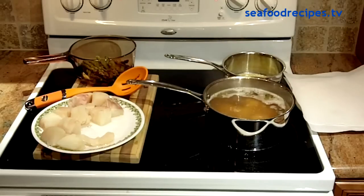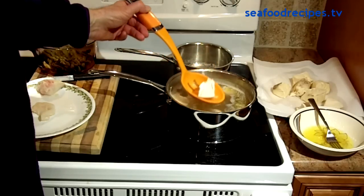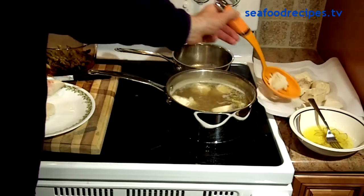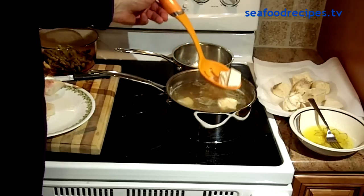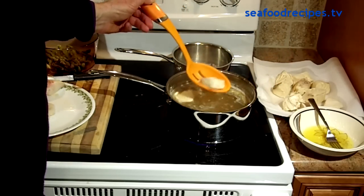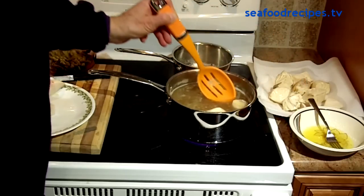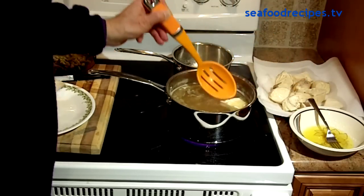It takes the halibut about ten minutes to cook in the boiling water, and as they cook, you will see them start to rise to the surface. The halibut chunks are floating, which means they're done. I just take them with tongs or a slotted fork to drain off the water, put them on a plate with some paper towels, and then dip them in that great garlic butter.